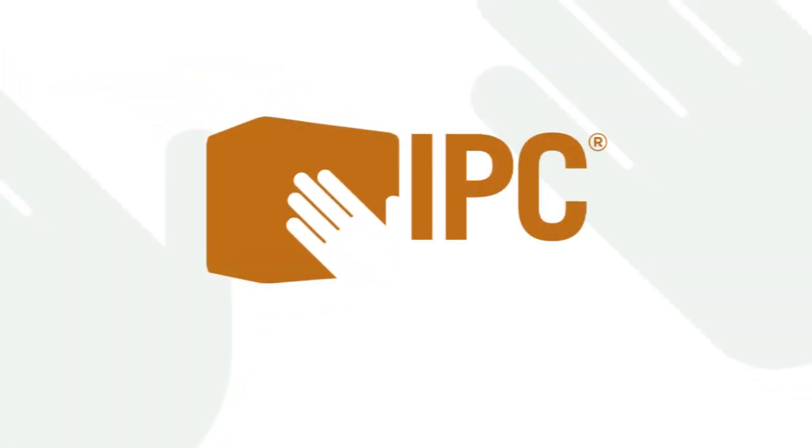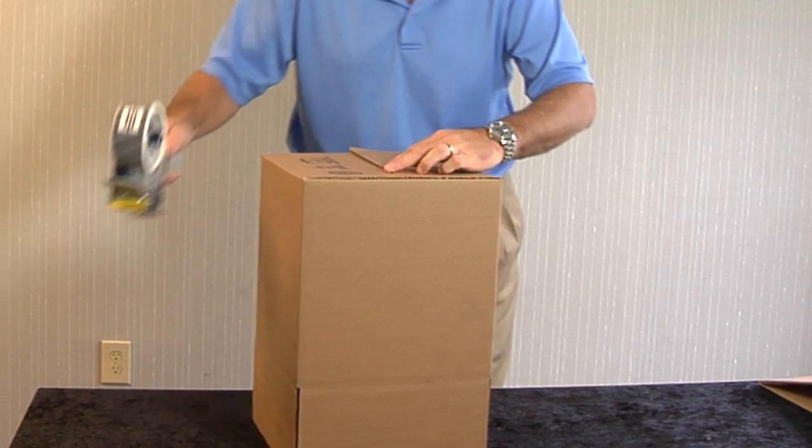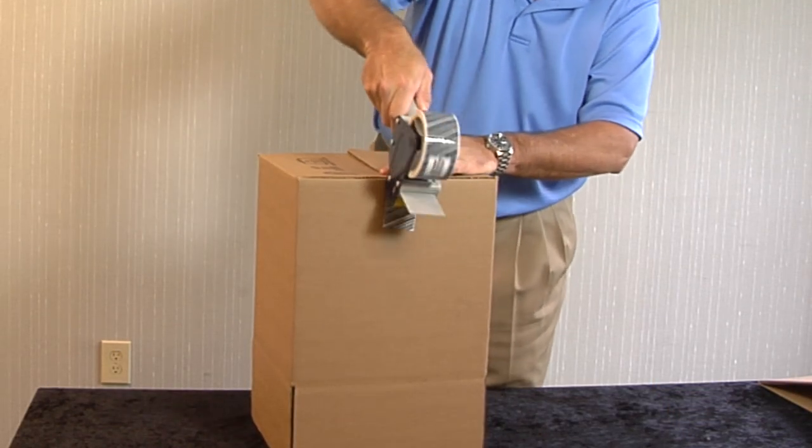Hi, this is Dave Lewis, Executive Vice President at Industrial Packaging Corporation. Today we're going to look at ways to drive bottom line cost savings through automation of box assembly.